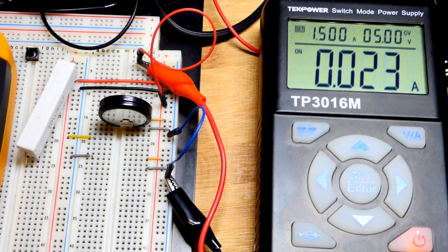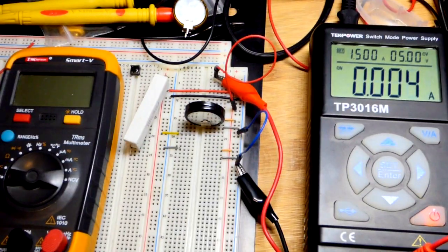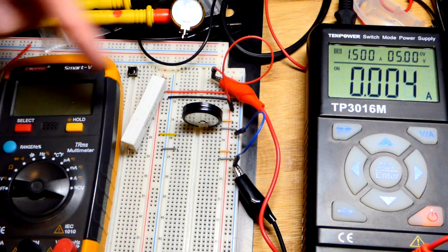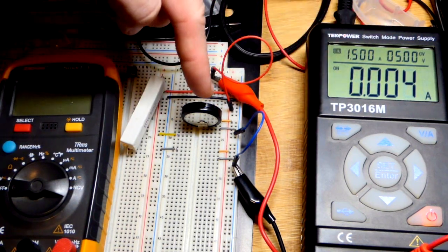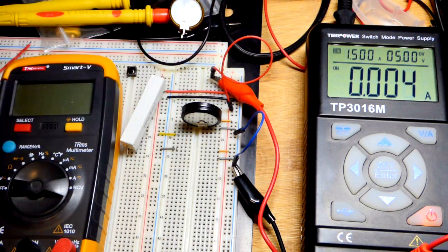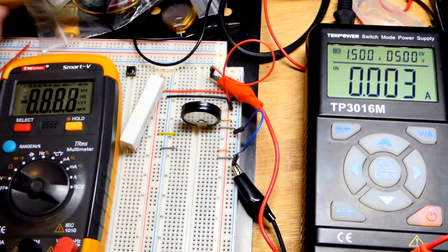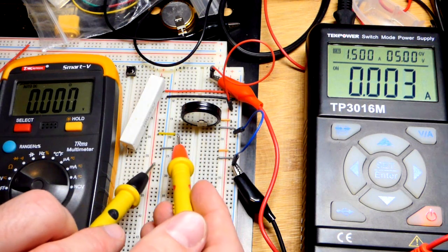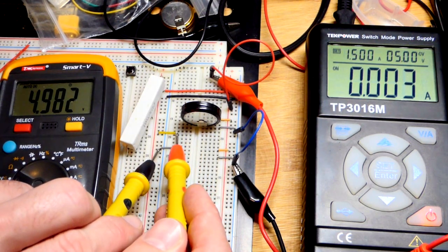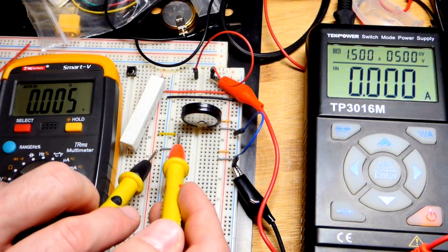Now we are charging this single supercapacitor, and we'll come back when it's pretty much spot on 5 volts so hardly any current is flowing. We are back — it's still charging a little bit, because there's a voltage difference between what it's charged to and the 5 volts being supplied. But as we saw, there's not a whole lot of internal resistance, just a slight voltage difference. Let me turn this meter on and we can measure the voltage at the rail — it's reading 4.9.